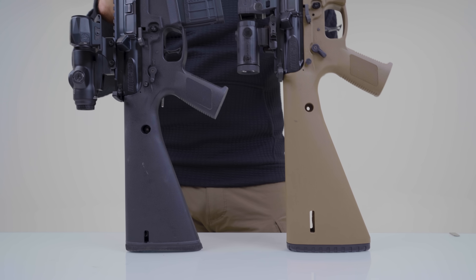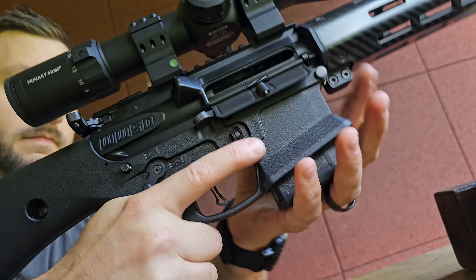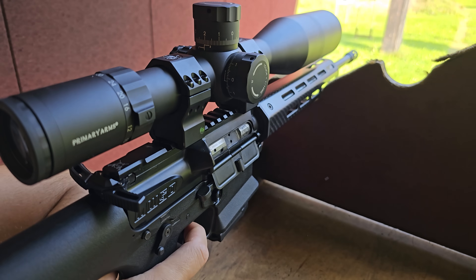You may not notice it at first, but my version has a shorter stock. The original What Would Stoner Do Rifle is a pretty good design,